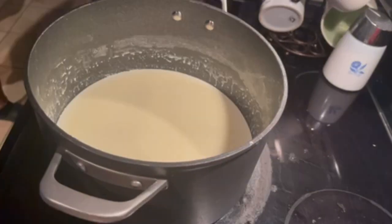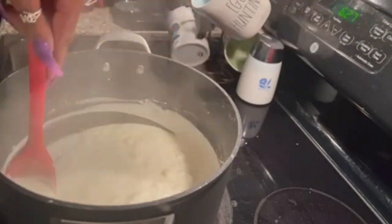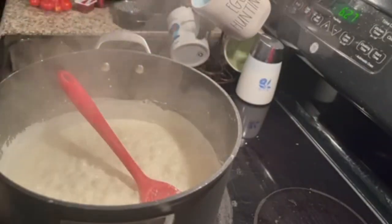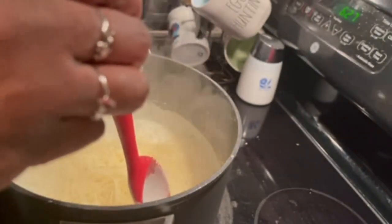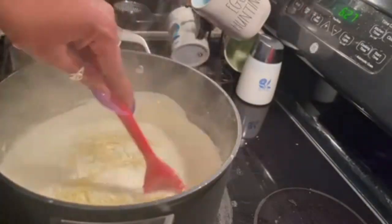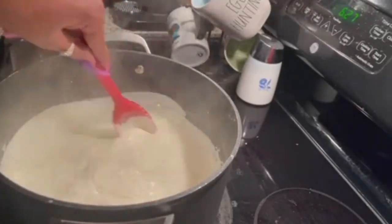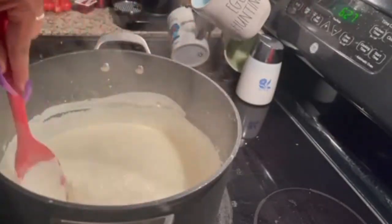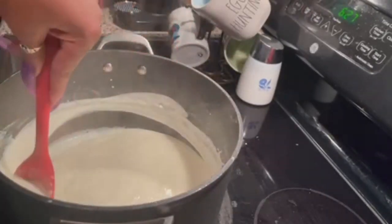Right before I add the cheese, I'm going to put in some pepper. My Alfredo is nice and thick, so I'm going to turn the heat off and add in my Parmesan cheese. Again, I'm not measuring. That should be good. I'm going to let this get all nice and melty, and then I'm going to add my spaghetti in here and we'll be ready to assemble. I'll taste this and see if it needs salt and let y'all know when I come back.